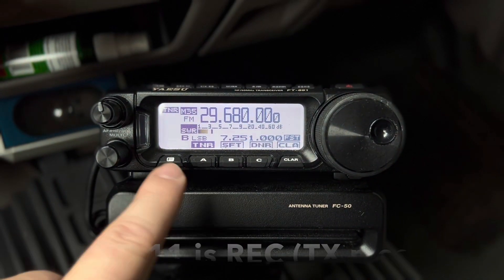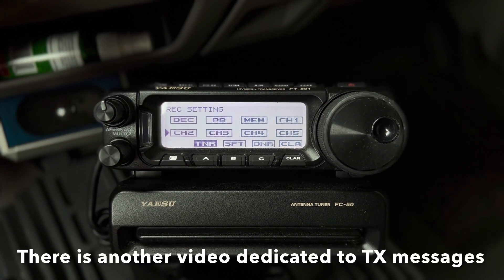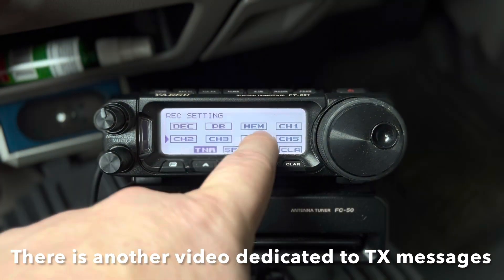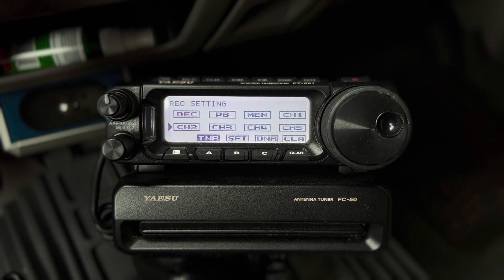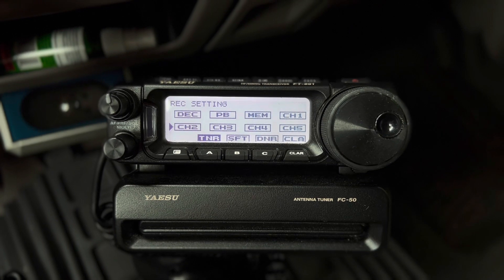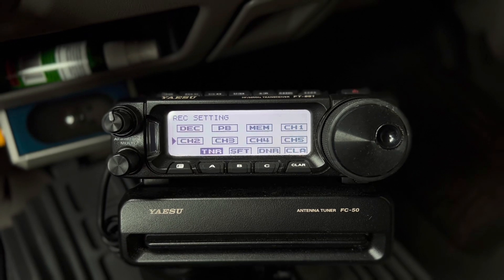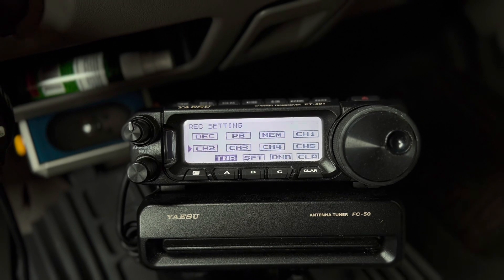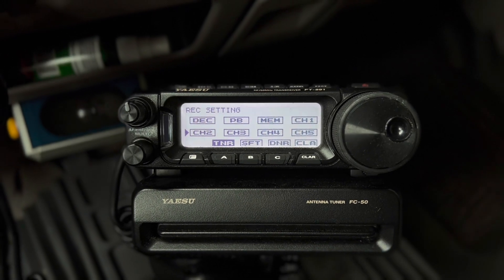Just tap and it'll save. Now if I tap the function button, see there's the record setting menu — that would not be there if I had not enabled it. This allows you to see memory channel 1, 2, 3, 4. It's a little bit misleading — those are your pre-recorded messages. So I could speak into the microphone 'N4HNH' or 'CQ, this is N4HNH' and record that. I've got five different memories I can recall to replay that message, so I don't have to wear my voice out repeating it.